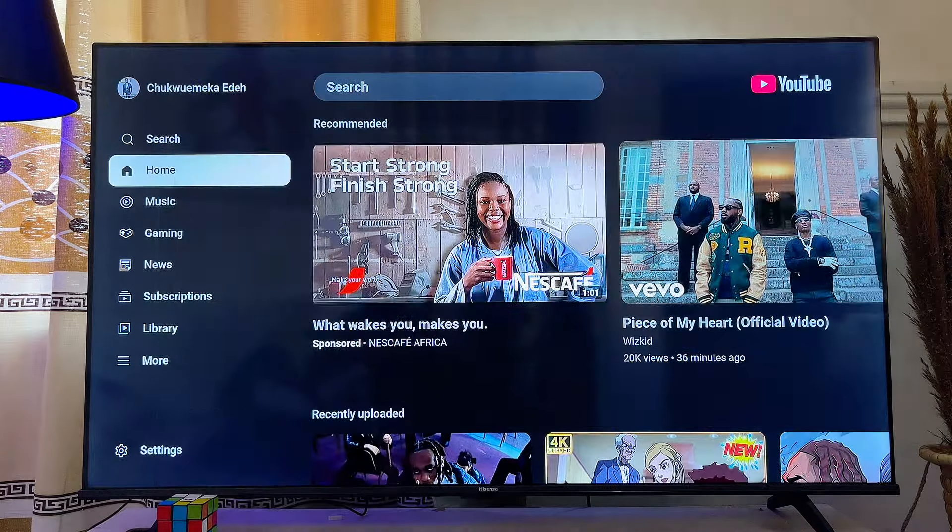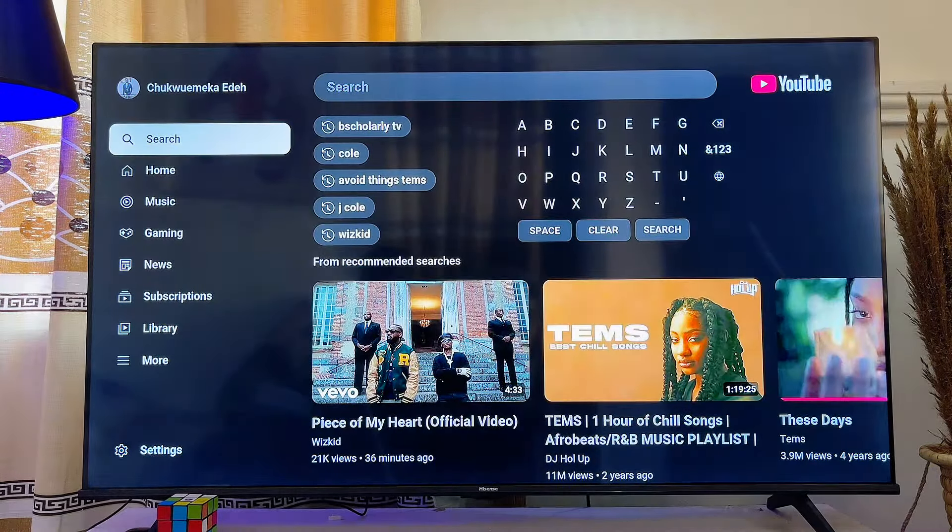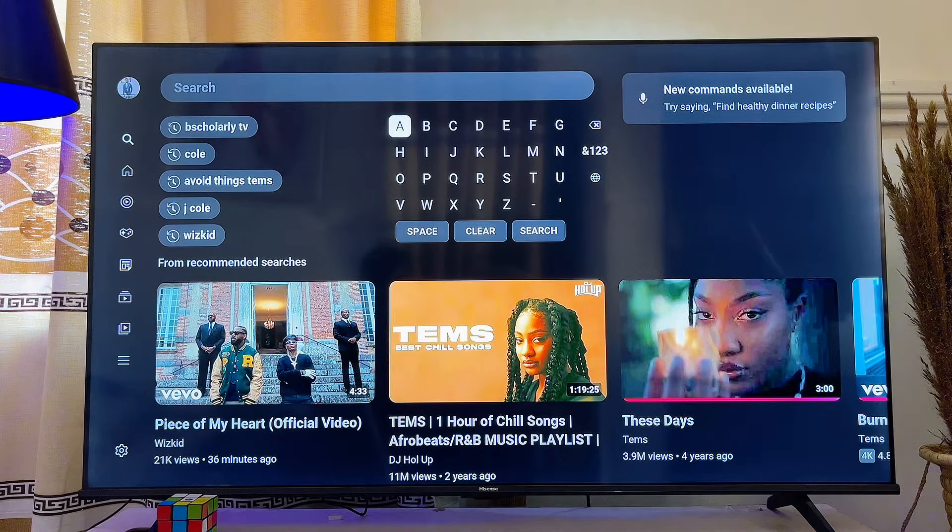That's basically how to sign into YouTube on your Fire TV Stick. If you find this video useful, please smash that like button and subscribe to this YouTube channel for more interesting tech tips like this one.